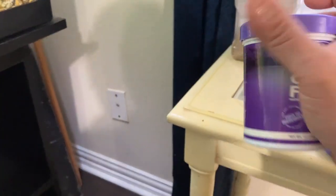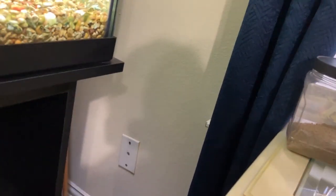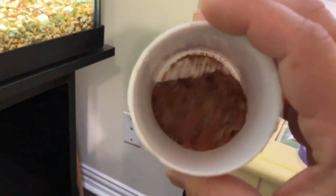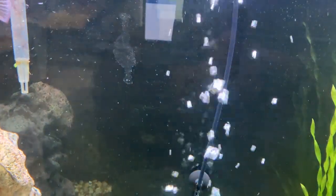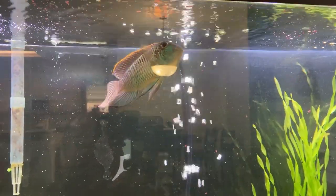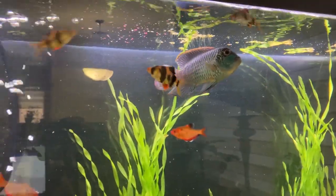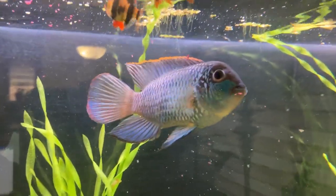I should feed some flake food here — this is actually the Extreme flake food, and that's one of the best foods you can get. Now he's way too big for flake food, of course — that's for the Serpae Tetras and the Tiger Barbs.